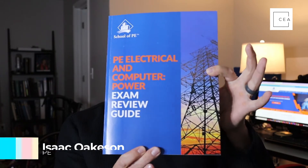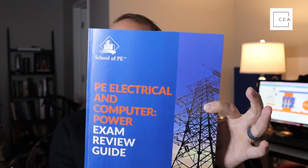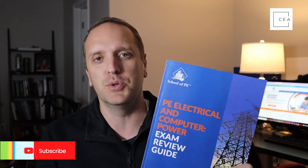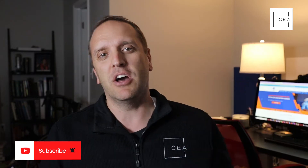Hey, what's going on everybody? Isaac here with Civil Engineering Academy, jumping on real quick with a little book review. School of PE sent me this book — it's called the PE Electrical and Computer Power Exam Review Guide — and it's not thin, I will say that. This is the latest book that School of PE has produced to help engineers pass their PE exam.